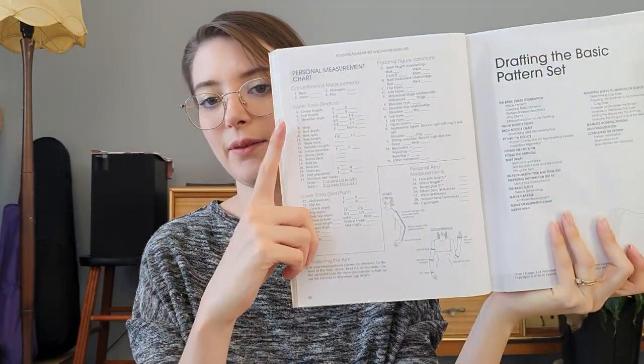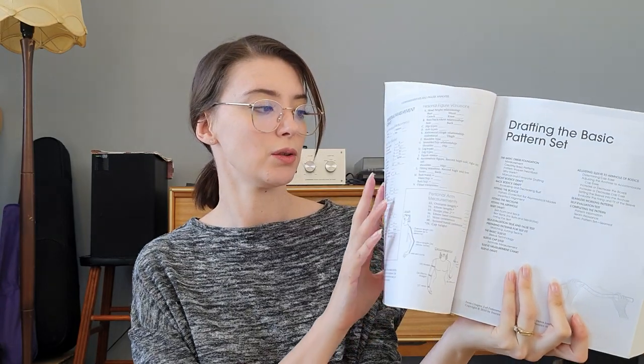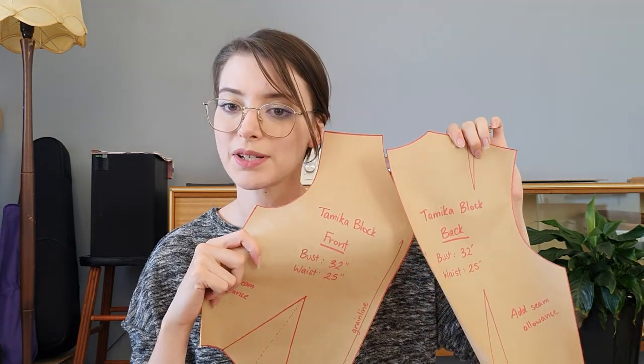It's a pattern drafting textbook essentially, and it's got pages throughout where you can put in your own measurements and a chapter all on how to actually measure. So with that I took many measurements. I tried doing it on my own first, and note to everyone including myself — you cannot measure yourself accurately. So that's where my husband came in, and using those measurements I drafted my own bodice block.